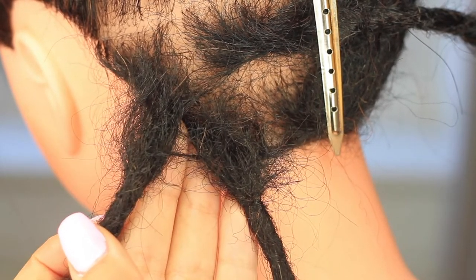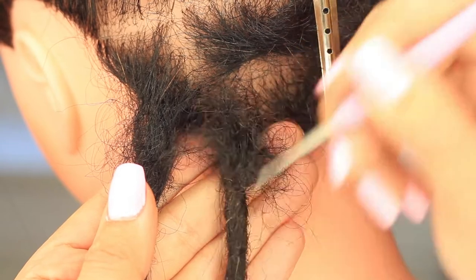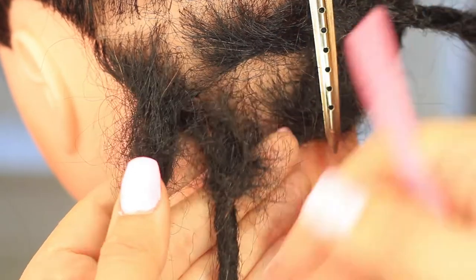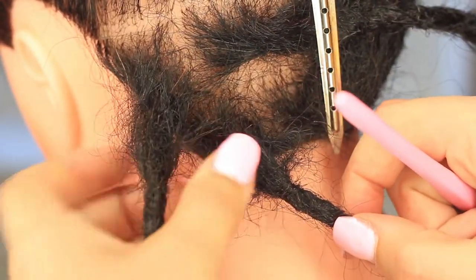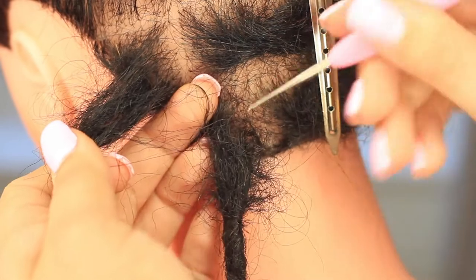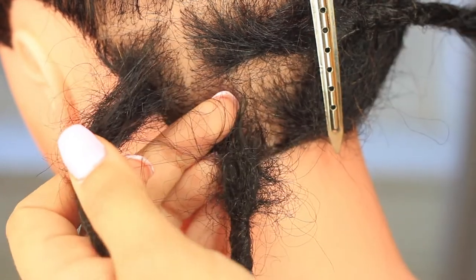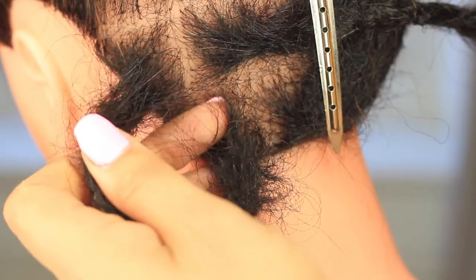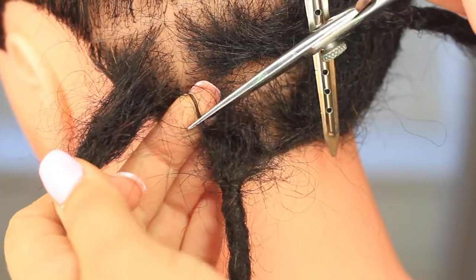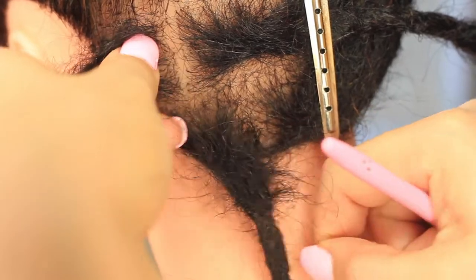Now I'm going to take my crochet hook and begin very gently unpicking this little bridge that's formed over time between these roots. I'm also going to wiggle my finger through along the section, touching the scalp, so I can find any stray hairs connecting into the neighboring dread. If I can't unpick them or it might be painful, I can use my scissors just to snip that little bit and free up the section.